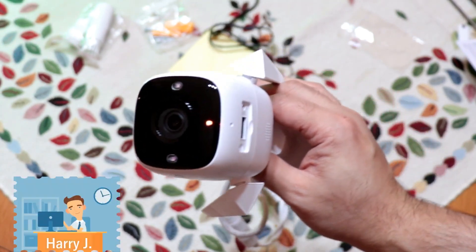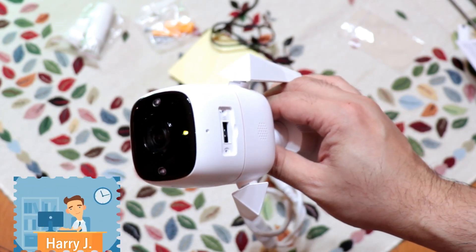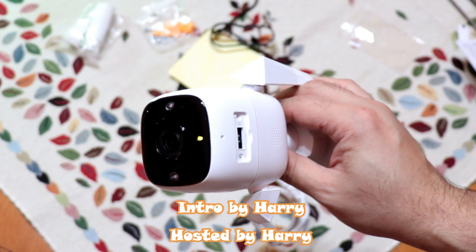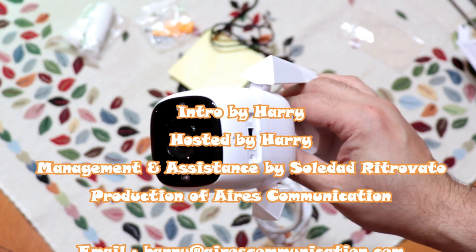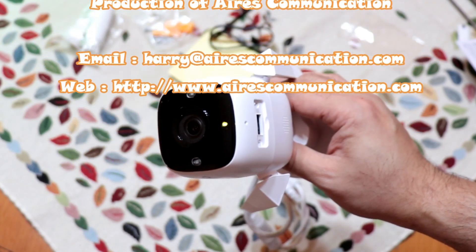If you like this video, please subscribe to my channel and give it a thumbs up. For more information, visit us at www.askcommunication.com. Have a lovely evening — take care, bye!